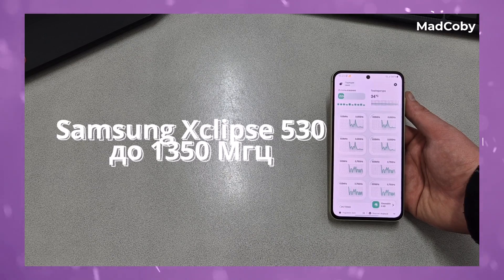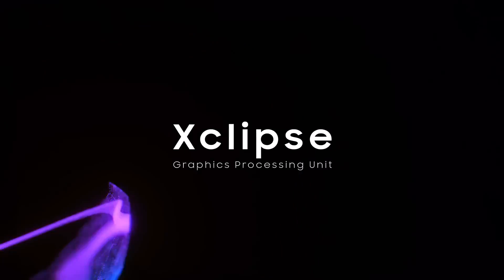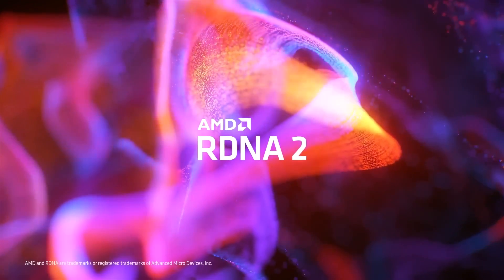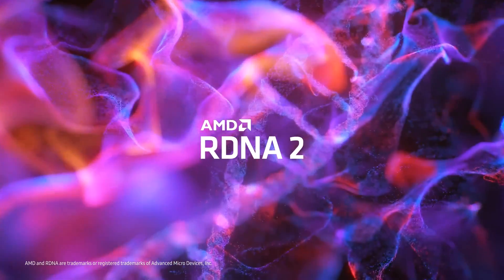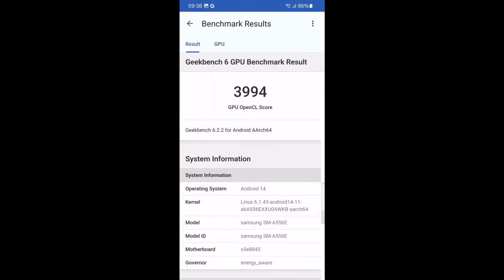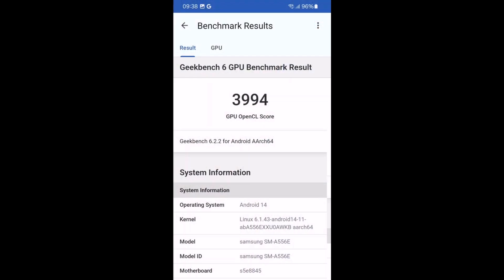As for the graphics processor, the A55 is equipped with Samsung's Xclipse 530 GPU based on the RDNA 2 architecture, offering significantly enhanced performance compared to the A54's Mali-G68. In the Geekbench 6 GPU computing score, the Xclipse 530 exhibited a substantial improvement of 31.4% over the Mali-G68.